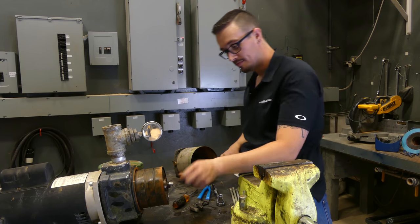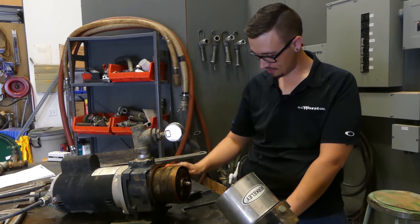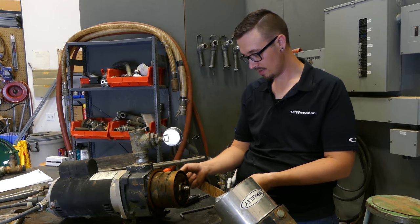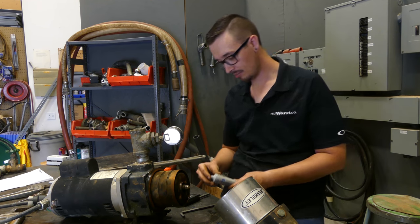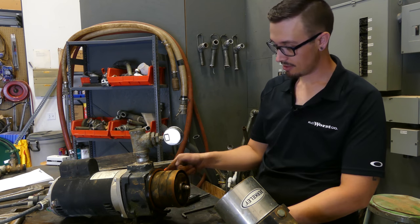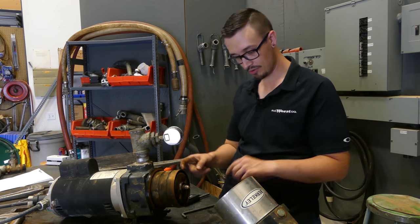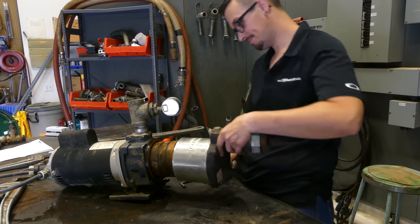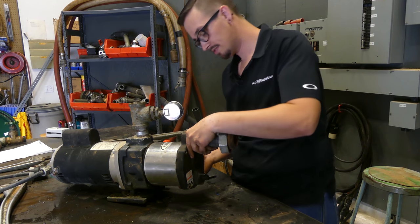Beautiful — all right, before I just put this all back together, I'm going to put a little bit of our favorite Super Lube on there — synthetic, non-petroleum-based, food-grade grease. That way I don't run the risk of pinching this o-ring, plus it gives it a little extra help to prevent drying out. The o-ring looks pretty good — it's still protruding up nicely. I don't think we've got any problems there. Everything looks good.